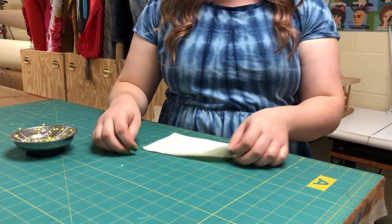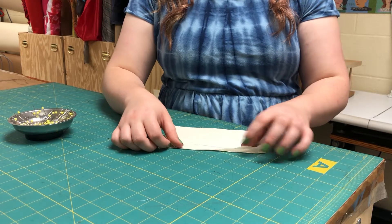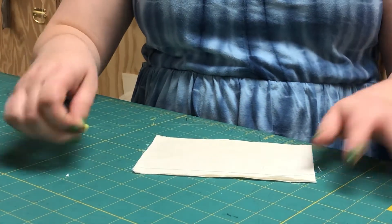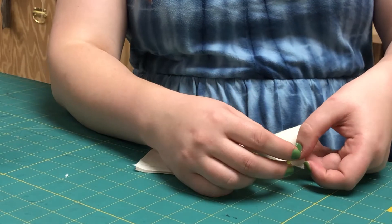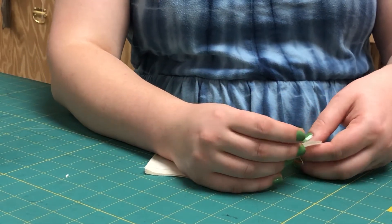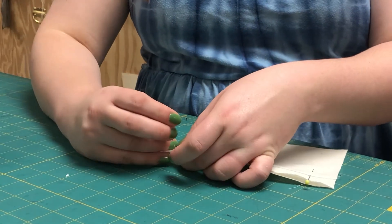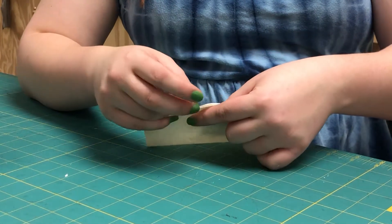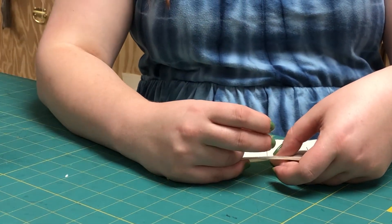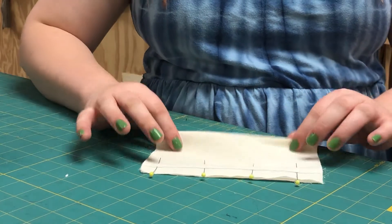Next we're going to prepare our fabric. You'll want to pin together the pieces of fabric you're sewing. I've marked a line on either side of my fabric that I'm going to be following. The edges of the two pieces of fabric should be lined up. When you put your pins through, make sure they go through the line on either side and pin perpendicular to the line. Just a few pins about a couple of inches apart along the length.